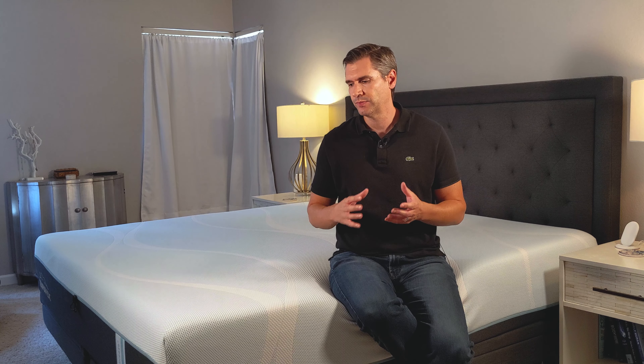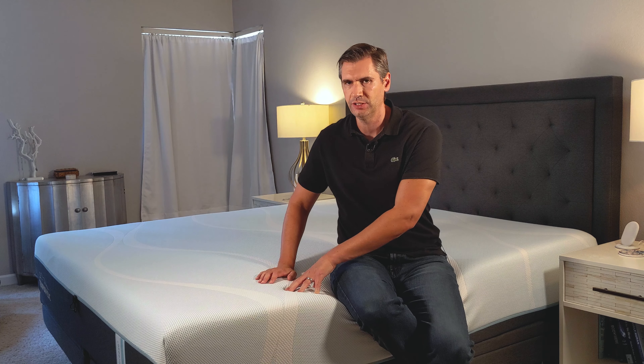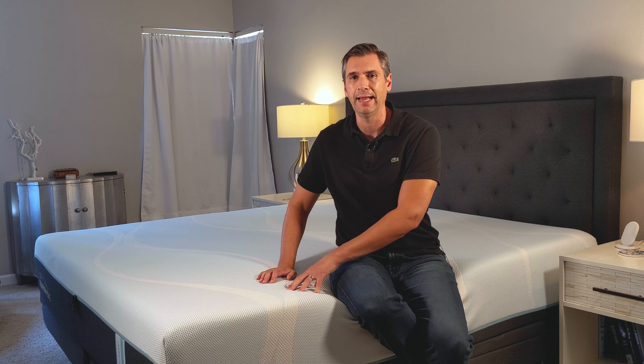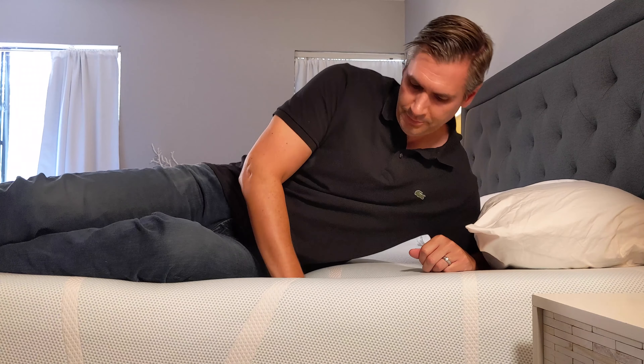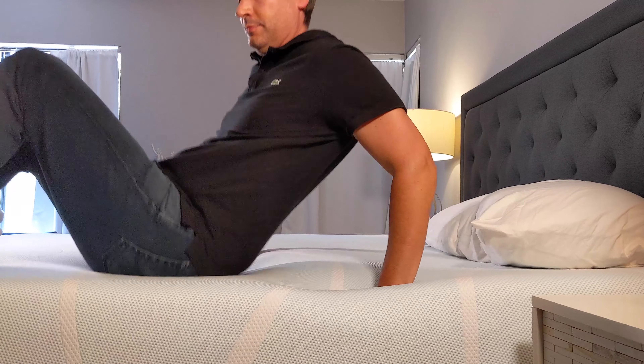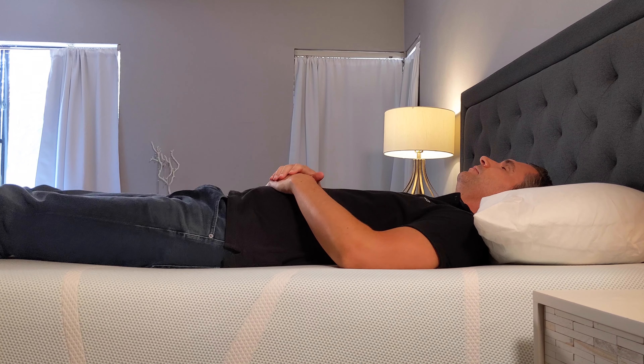Whether you're 200, 300, or 100 pounds, it doesn't really matter because the way Tempur-Pedic designed this is that you're going to get good sinkage into this mattress right away. And then as you come into contact with that spring layer, you're going to get instant support. So that'll work no matter what your weight, and I think that was really the genius of this design.